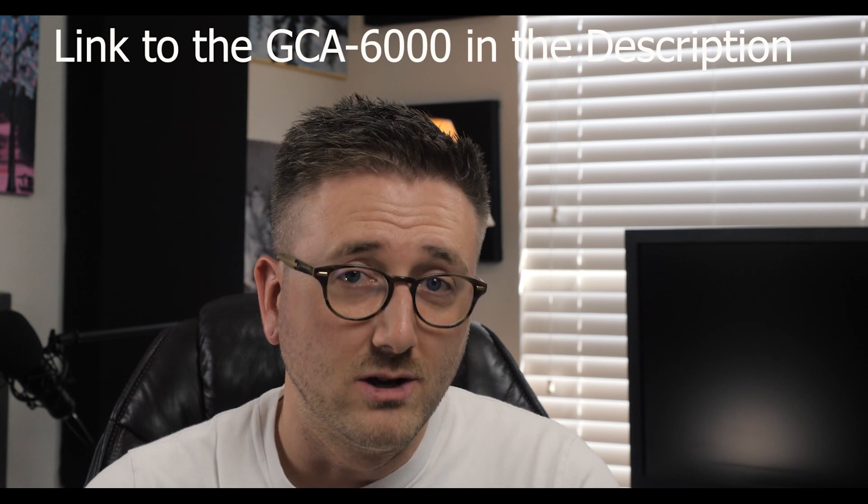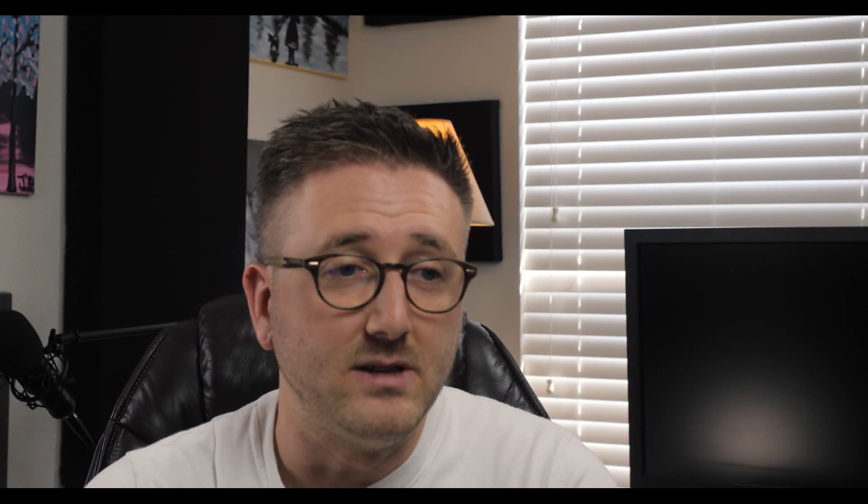Thank you so much for joining me today. I really enjoyed this project — it was just a set of simple boxes but it definitely changed how I can use this room. I really hope that if you need something like this, you can go ahead and get it set up and have the same outcome or maybe better than I did. If you like this type of content go ahead and give me a thumbs up. If you didn't, give me a thumbs down. If you did like it, subscribe and hit the little bell so you get reminded any time I put something out. Thank you so much for watching — I will see you next time.